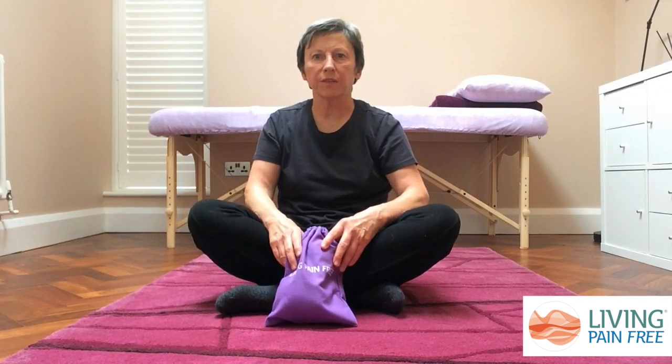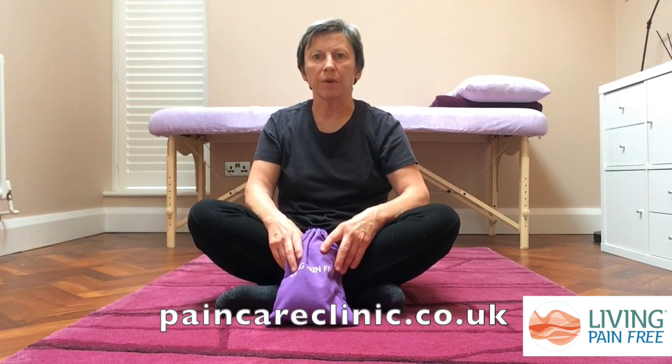In this video we've done some simple exercises that can help to loosen your fingers and thumbs so that you can continue to use your hands freely and easily without stiffness, tightness, or pain. You can find more exercises like these in our Living Pain Free online video programme, which is available on our website, as are our myofascial release kits.